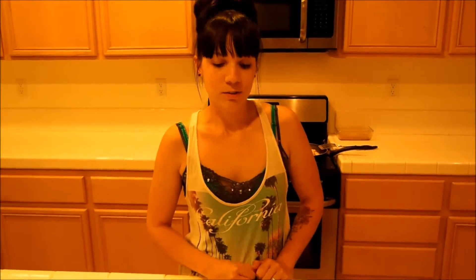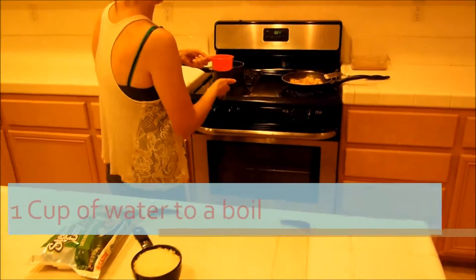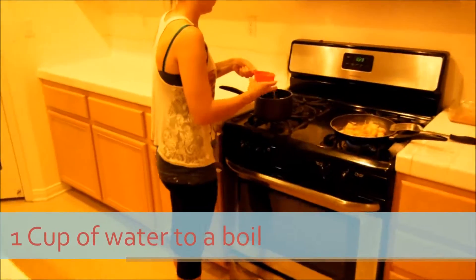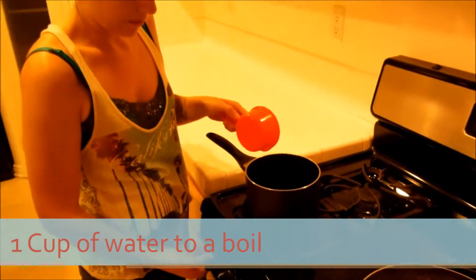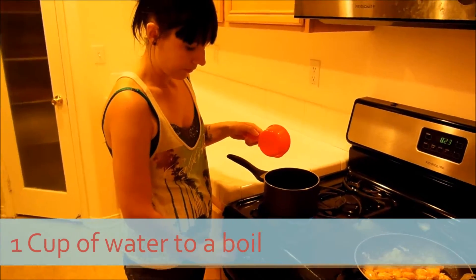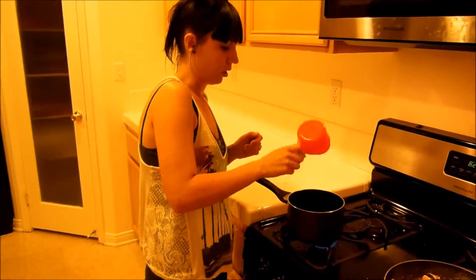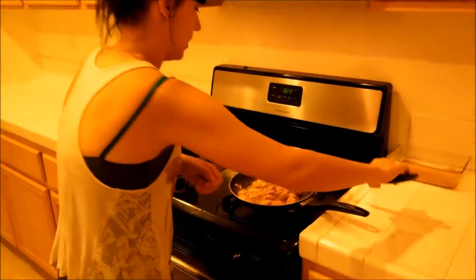Now we're going to start our rice. So we're going to take a cup of water. We're going to put that on medium heat. We're going to wait for that to boil and then we'll start our rice. So now we're going to flip our chicken again.